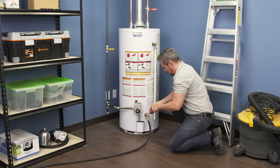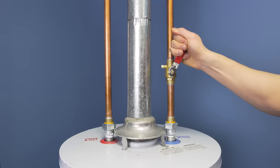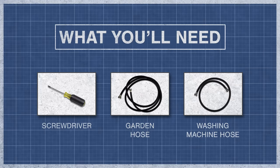In this episode, I'll show you how to do a deep flush of your water heater. To begin, you'll need a screwdriver, a garden hose, and a washing machine hose.